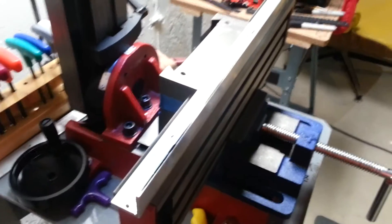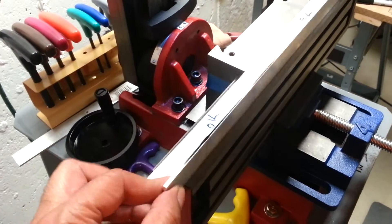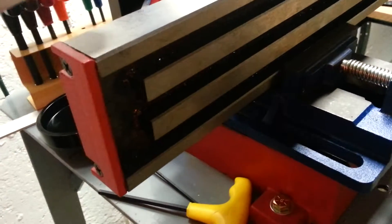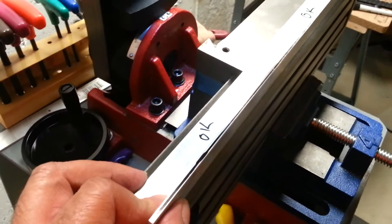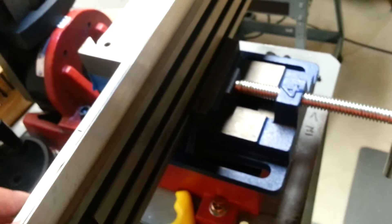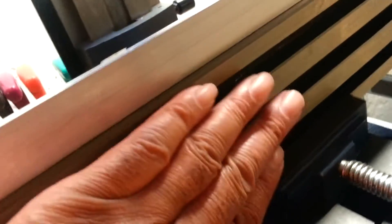At this stage of the DRO installation, I've got this piece of one-by-one aluminum angle and here's the table to the mill. What I'm going to do is mount this angle to the backside of the mill table. The DRO is going to sit in this channel underneath, so from the top of the mill table I won't accidentally bump or hit anything against the measuring device on the DRO.